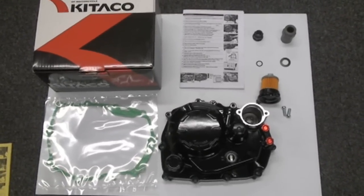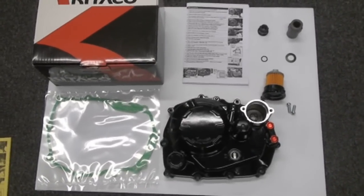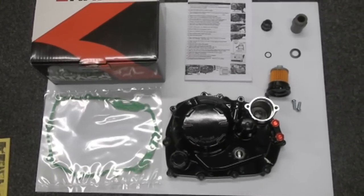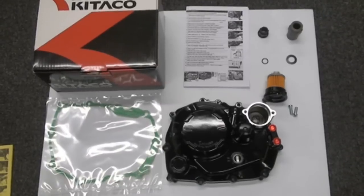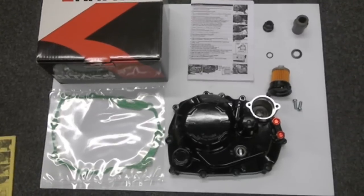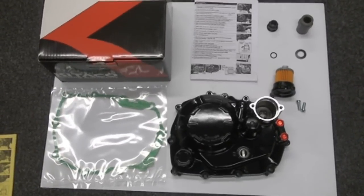Hey guys, we're here again today at Hard Racing. Today we're going to do clutch products. We've got a few products that kind of all tie together — since you're already inside the clutch, you might as well swap them out. So we're going to do this Kotako cover here along with a few other components we'll show you in a minute.